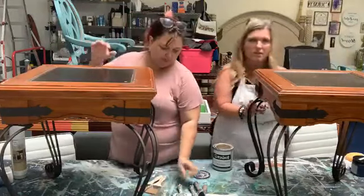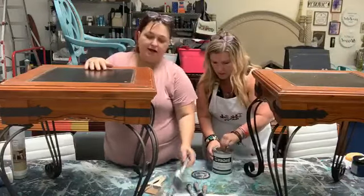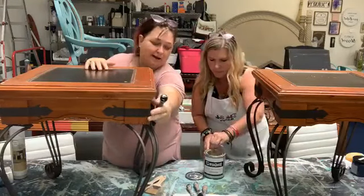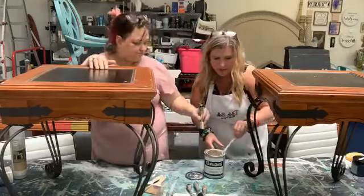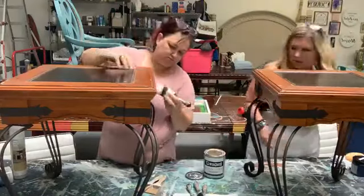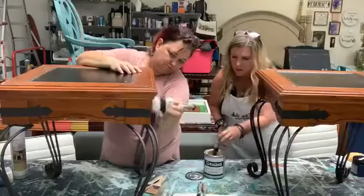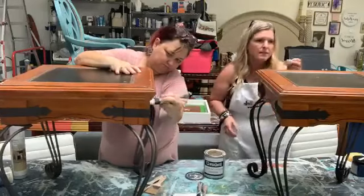We are just going to give these a whole new look. I am going to paint over the iron details here and then we'll distress that back — give that nice pop of detail. So it's Friday, you guys — what's happening? What's your weekend plans? Anything exciting going on?